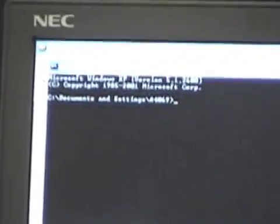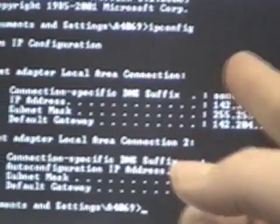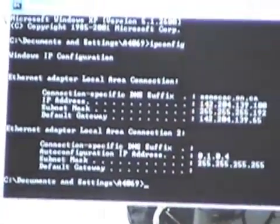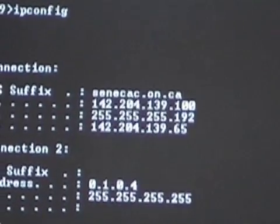It's demonstrating the networking now. To find out your IP address, all you have to do is open up a console window and type ipconfig, hit enter, and it will come back with your IP — which in this case is 142.204.139.100.